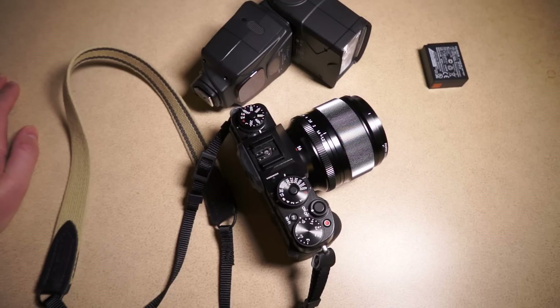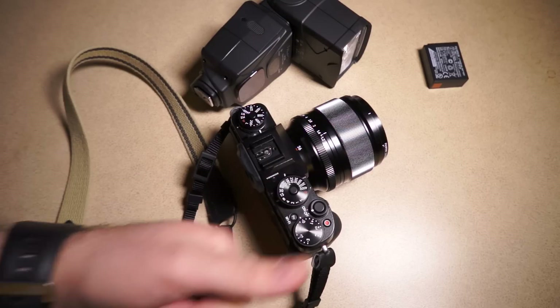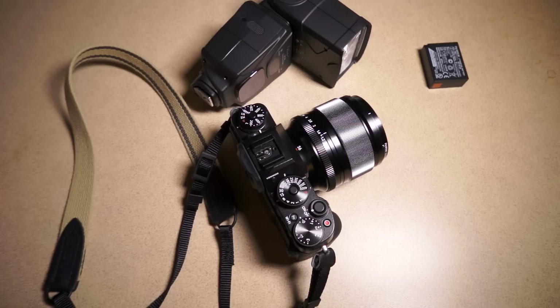It looks like Fuji listened, they fixed it, and good job Fuji — I appreciate you guys constantly updating the firmware on these cameras. Hopefully this was informative for everybody. Thanks.